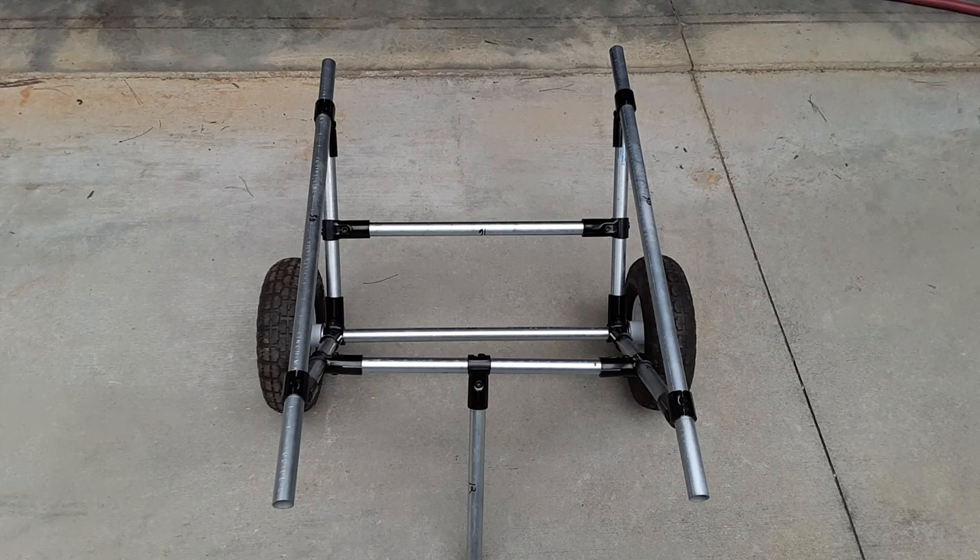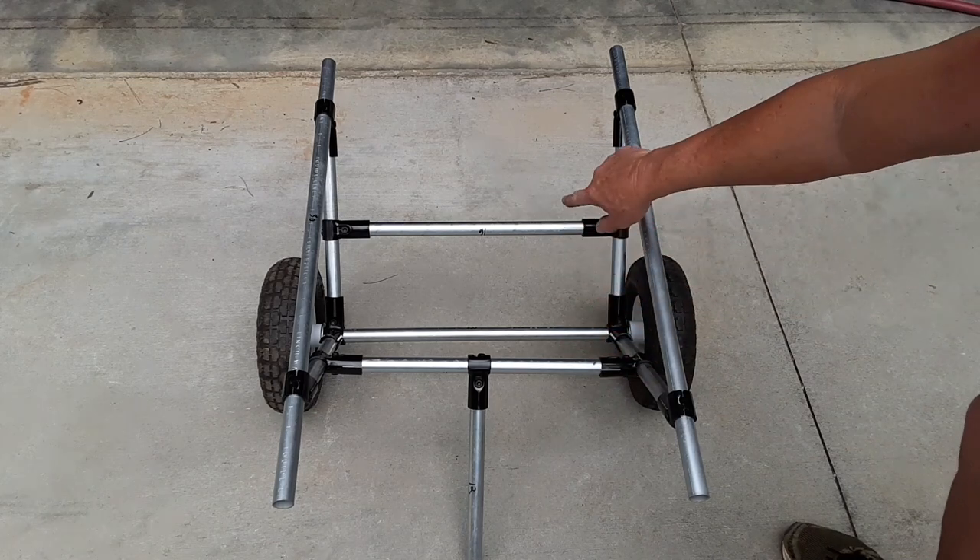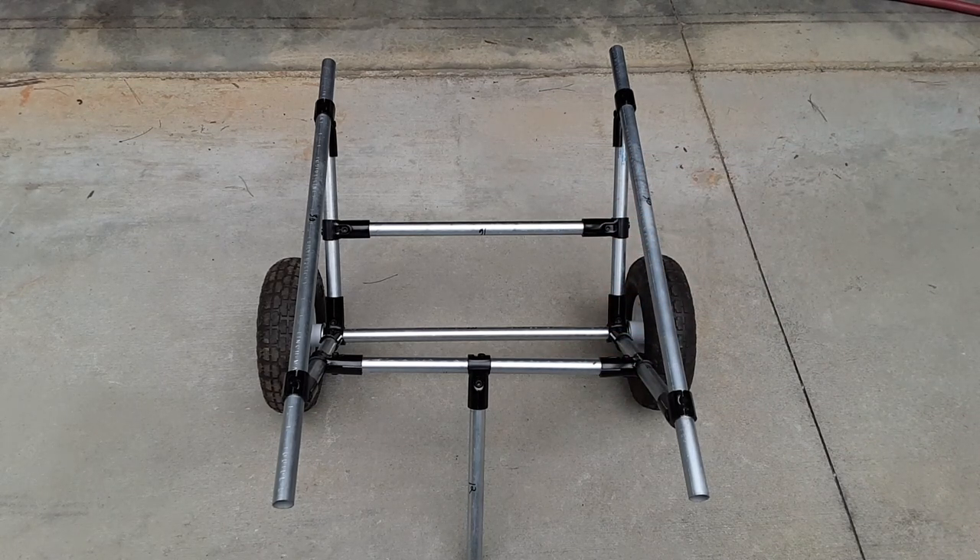The two longer pieces that go underneath the kayak are 30 inches in length. The two center struts which stabilize everything are 16 inches in length. The axle pipe is 20 inches. The other four diagonals coming off the 90s are each 12 inches — I'll list all this in the narrative. And the one sitting in the center is a kickstand for stability, also 12 inches. Now all I have to do is tighten everything up and put on my pool noodles.